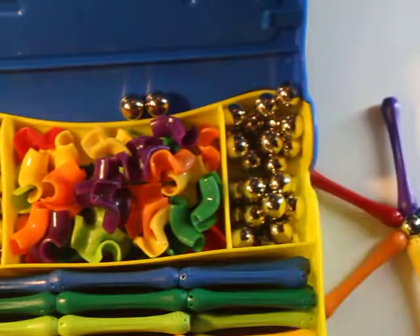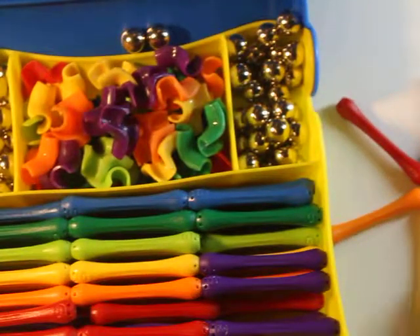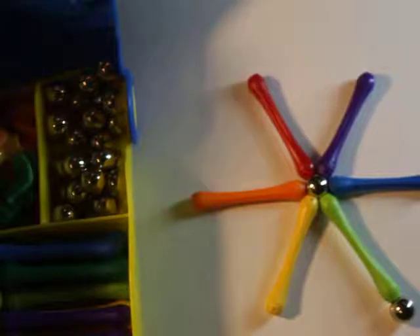And the last tip, of course, is just have fun. Because this set has no rules, no instructions — it's just for the kids to have fun. It is amazing what kids could build. So I would totally, totally recommend this set.